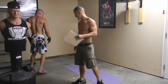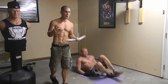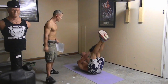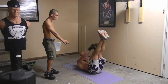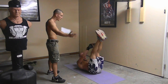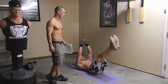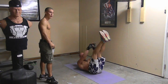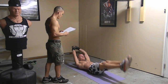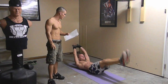The next thing is called leg raises — another ab workout. This is kind of a rest for your cardio, but you're still working out your core at the same time. Keeping his butt on the ground, he's bringing his hands to touch his legs — they're all coming up at the same time. This is an awesome ab workout. You're burning calories right now. Keep going — 30 seconds.